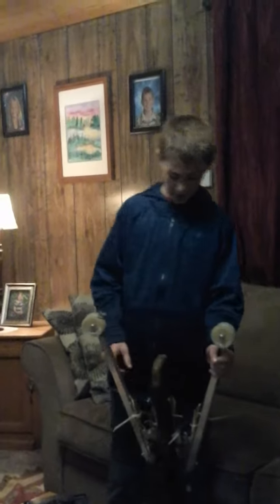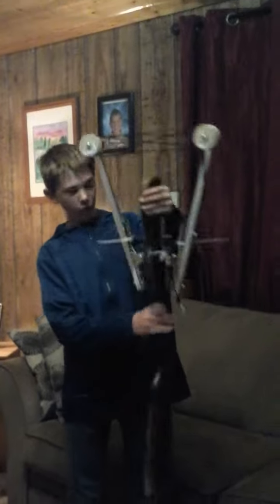Hey guys, I'm back. I am the Desert Eagle, if you haven't seen my previous videos. I have a project that I did earlier — an inverse crossbow.